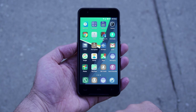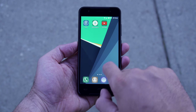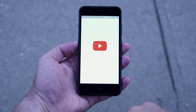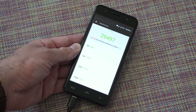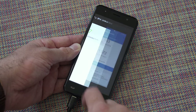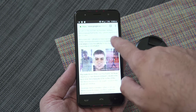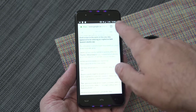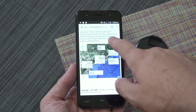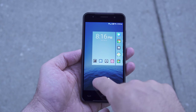Moving on to performance — the Mediatek 6737 is definitely not a powerhouse and you'll feel that as soon as you start opening apps. It's not horrible, but it's not the best experience. The Antutu and Geekbench 4 scores are definitely low, but normal for that Mediatek 6737. If you don't have crazy expectations you'll still be able to use the phone — all the apps work, but everything runs much slower than phones with more powerful CPUs.